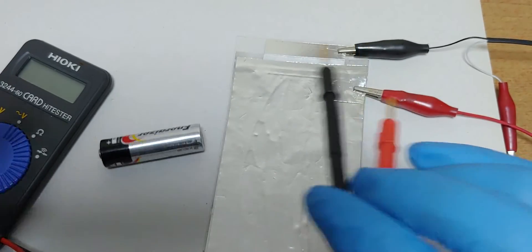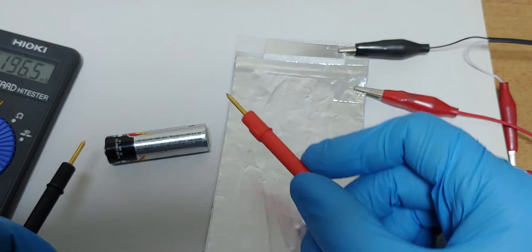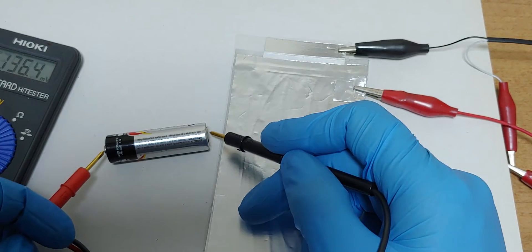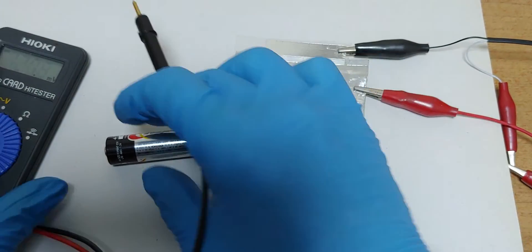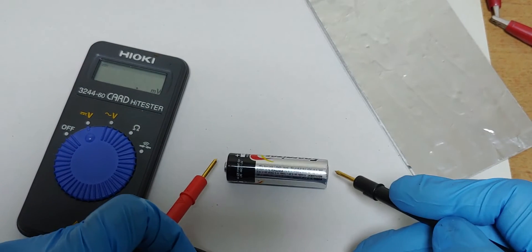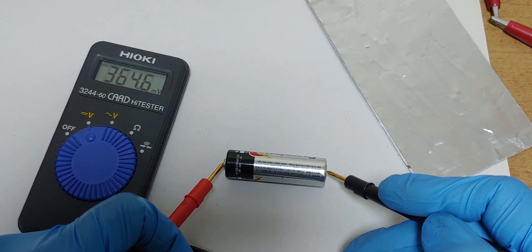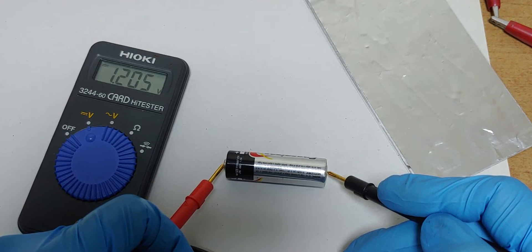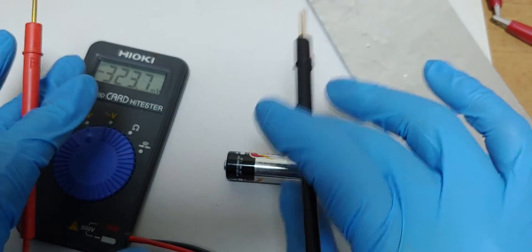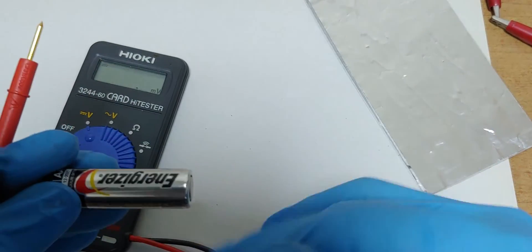By the way, let's check the voltage of this primary cell. Okay — 1.2 volt. 1.2 volt. We can find the voltage doesn't drop, which means this battery has enough current.